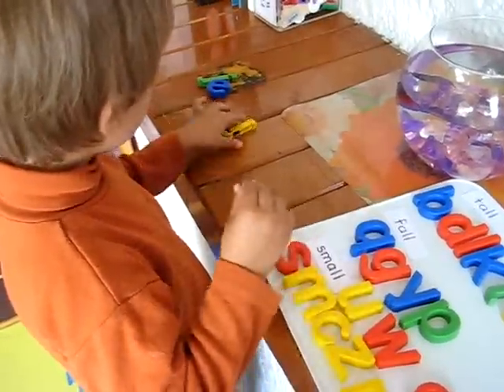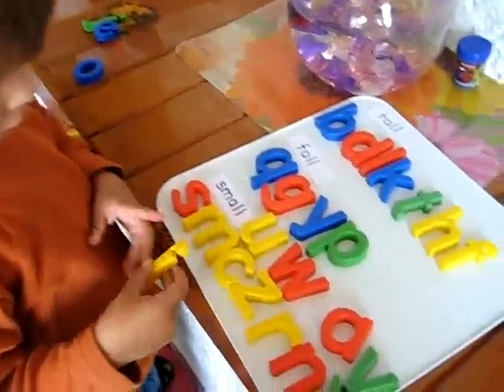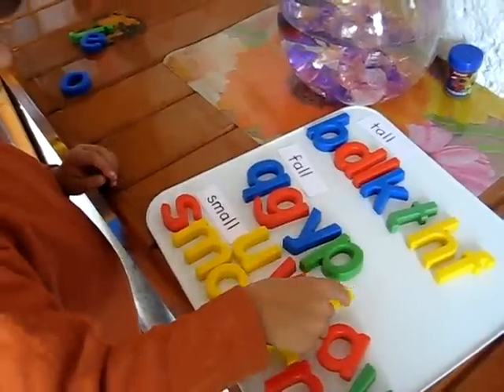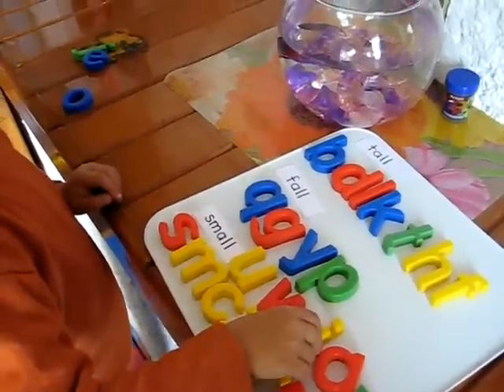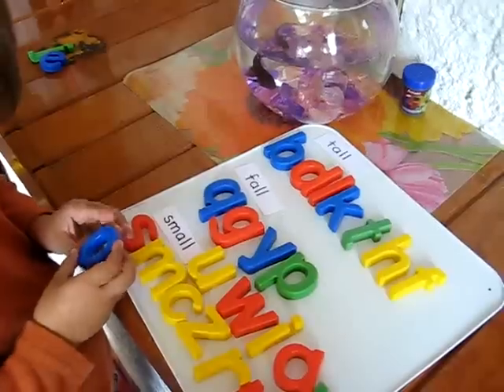Here's Alvin working with our little magnet board. You don't need to use a magnet board — you can just have a piece of paper or your counter or your table.